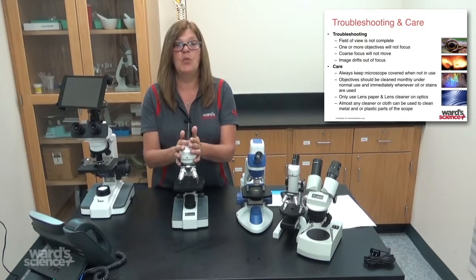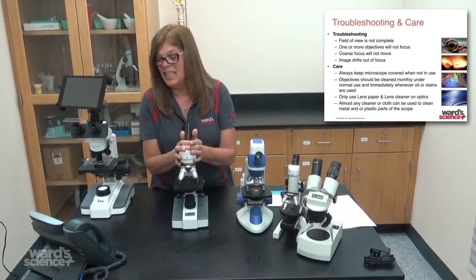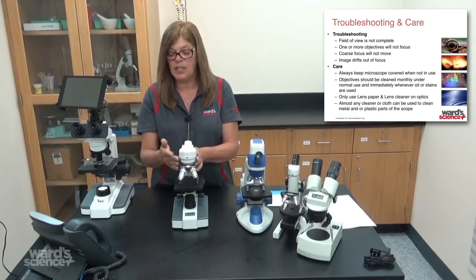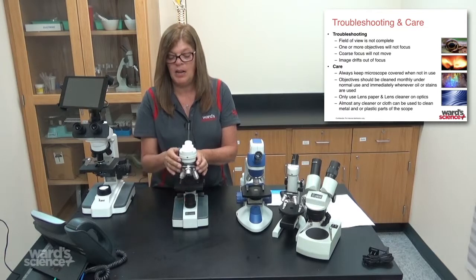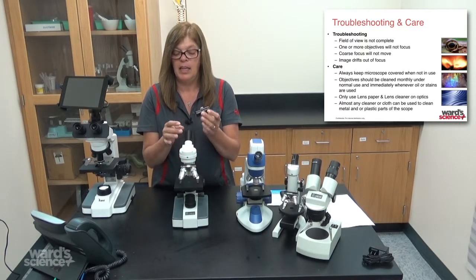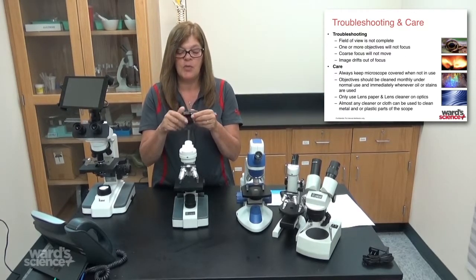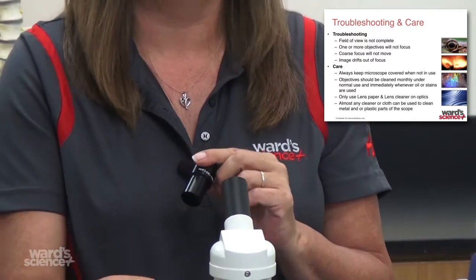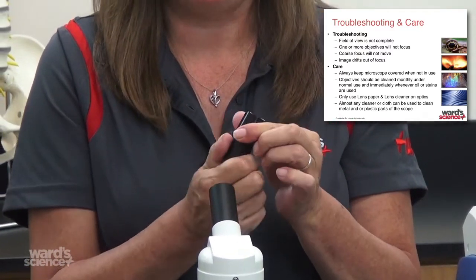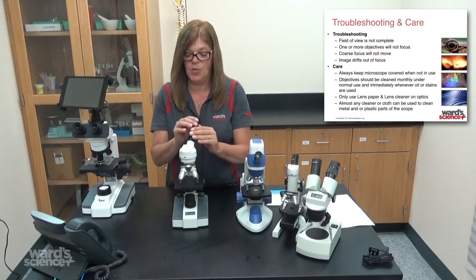If you run into the issue where one or more of your objectives will not focus, the first thing to do is check that they're all screwed in tight. Another thing that might affect that is your eyepiece — if it's not screwed completely together, it affects the distance between the eyepiece and the end of the objective, which will cause trouble focusing. So make sure your eyepiece is screwed completely together and all your objectives are screwed in place.